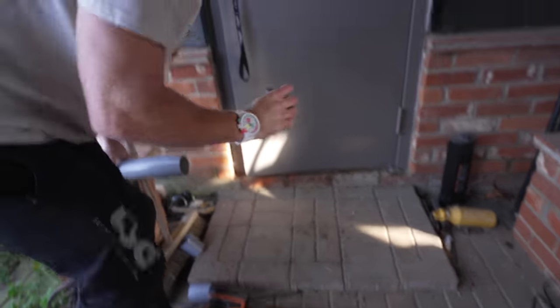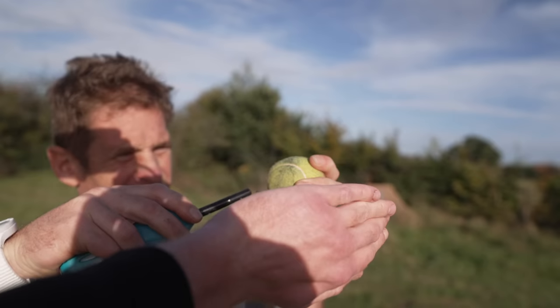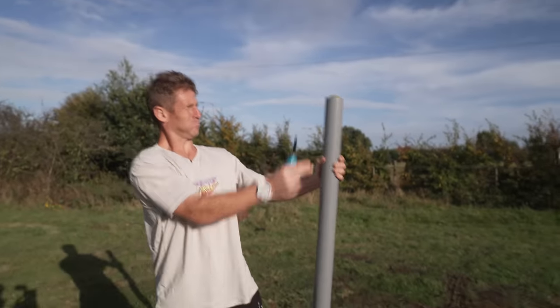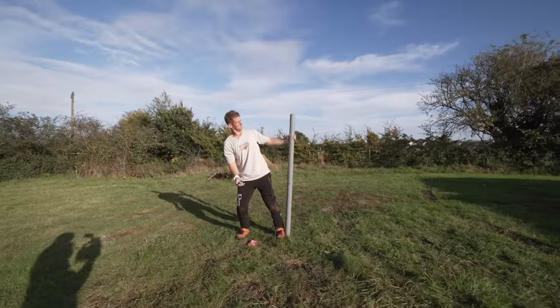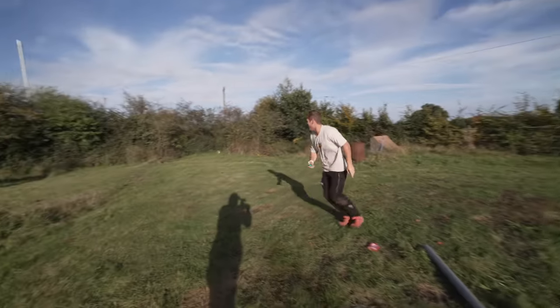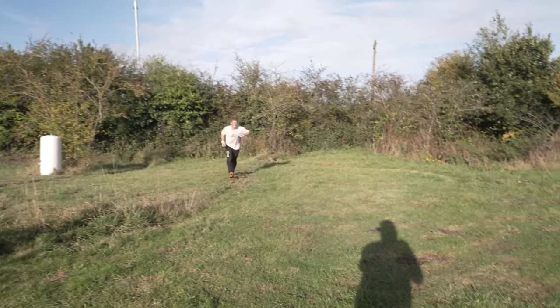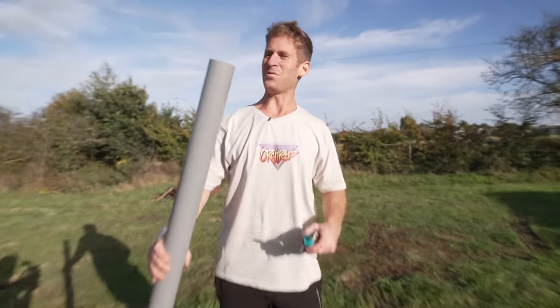Oh my god, what's that? There's a tennis ball in there! Oh my god — whoa! Well, that was a fun interlude.